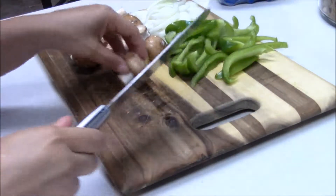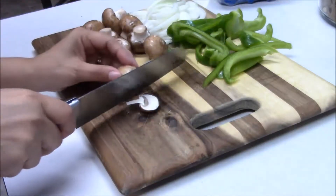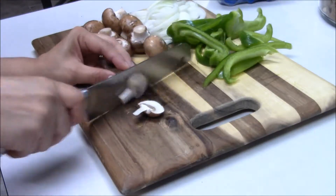Now I'm taking my portobello mushrooms. I have rinsed them off to get all the dirt off of them, and I'm just going to cut them in little slices like this.